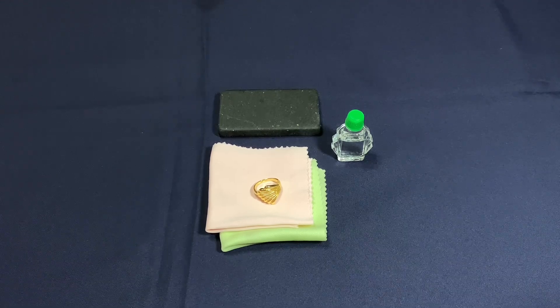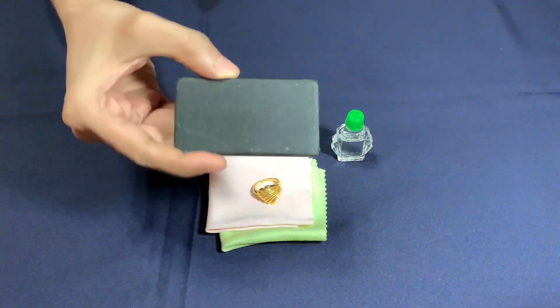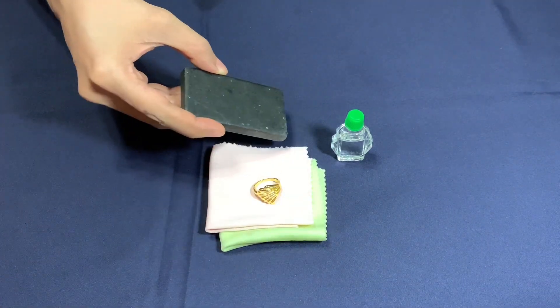An acid testing kit works by using an acid solution to detect gold. It's an affordable and widely used method that provides fast results. Various types of acid testing kits are available, including those that use different acid strands to identify gold purity.